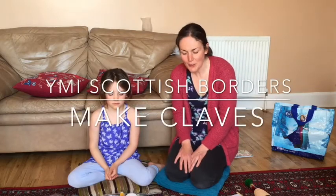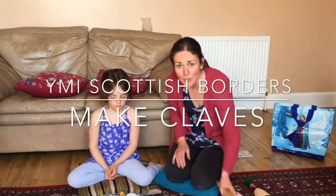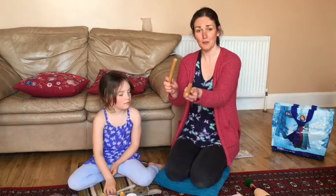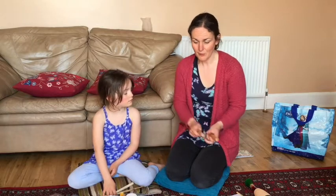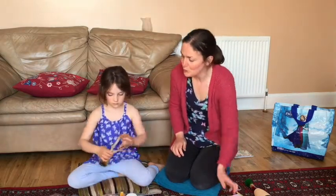Hello, we're going to show you how you can make tapping sounds at home, similar to what you would make on a pair of claves like this. So Esme has a pair of wooden spoons there.